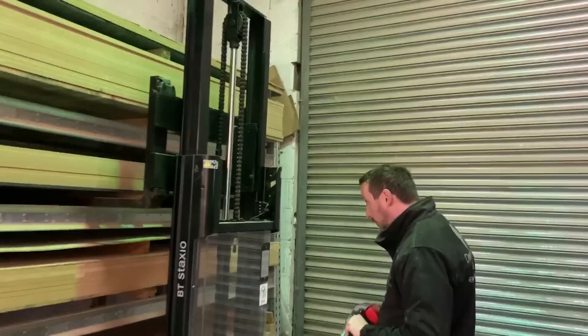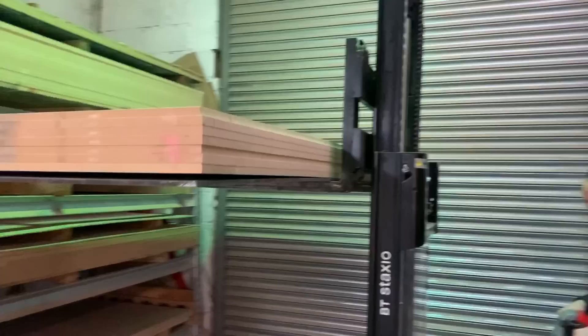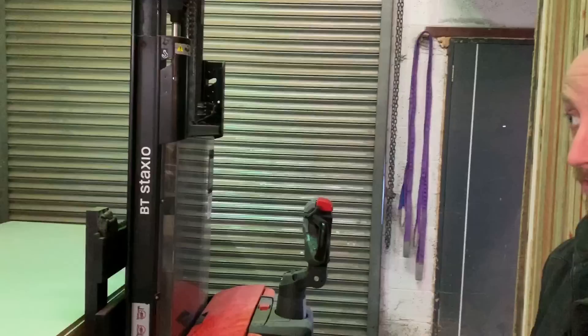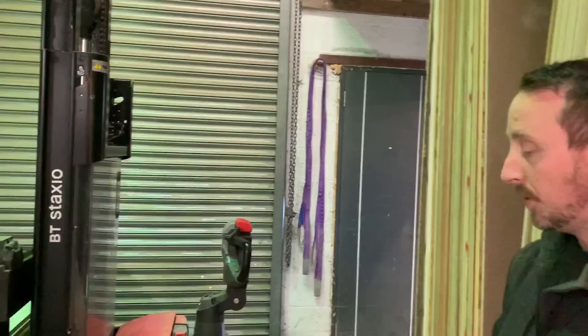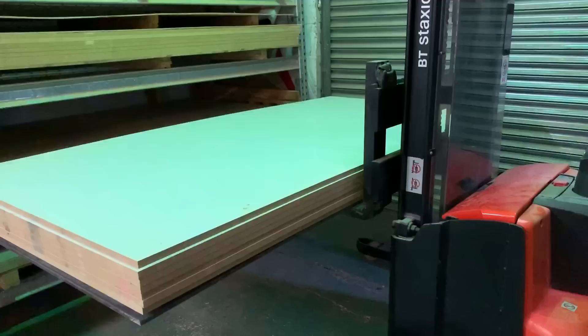Did you buy this brand new or secondhand? Secondhand — I had Toyota come out with a brand new one to test out. My biggest worry was the ground. Would it drive over the rough ground outside and actually get out to the lorry for deliveries? And it worked a treat. The one I looked at had a bit more head side shift — from a stable position this could go all forward so the tire clearance wouldn't have been an issue.